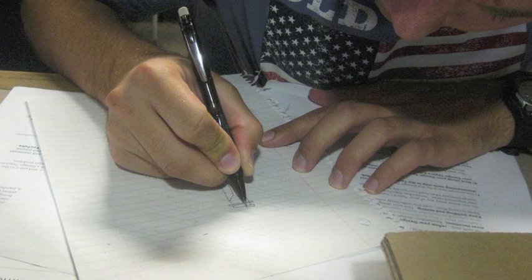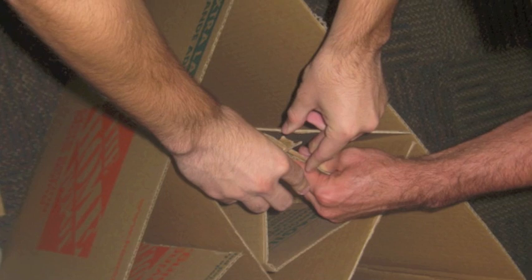On the very first attempt, the chair crushed in half, as you could see. So we went back to the drawing board and took a closer look at the materials and its structure.